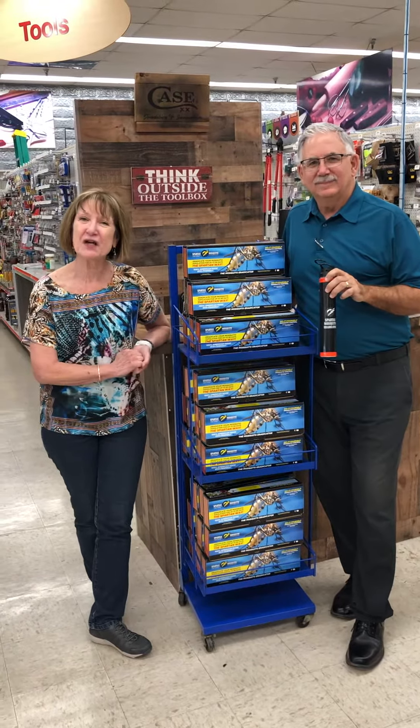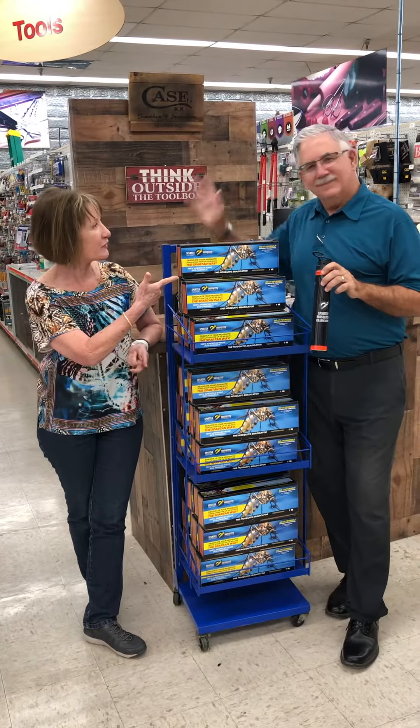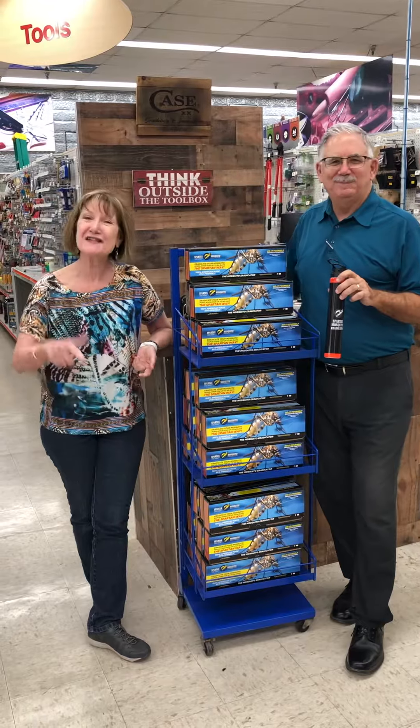Hi, this is Trudy with Johnny Chooks Home and Hardware with Mark Rowe. Hi, people. And this is your Hardware Minute.